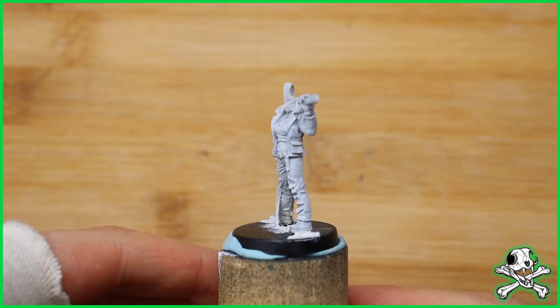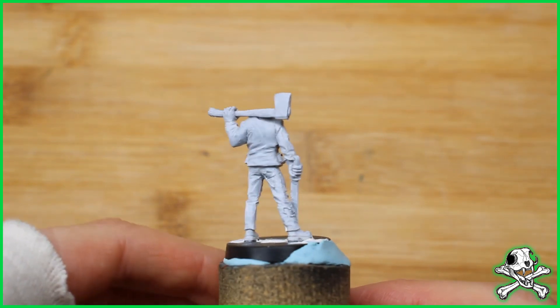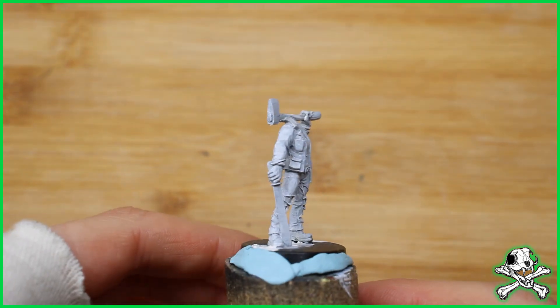Let's get straight to it. So I primed the model white. I know that people prime it black sometimes but this works for me better — I can see all the details then.